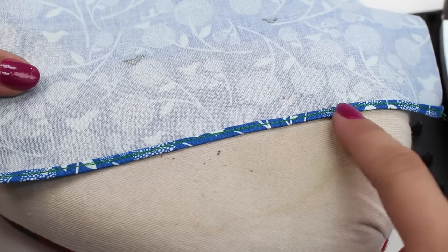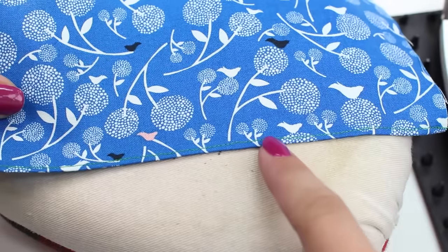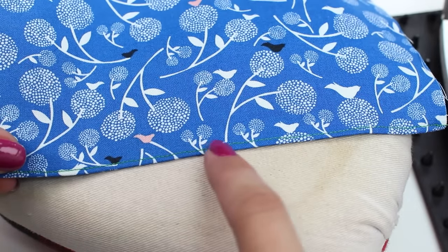And there you have it — a perfect rolled hem. From the right side you only have one row of stitching.